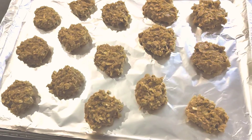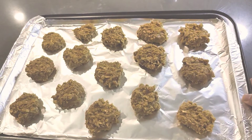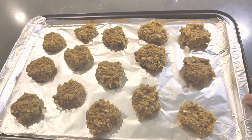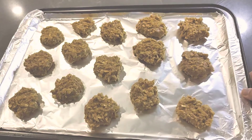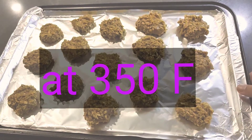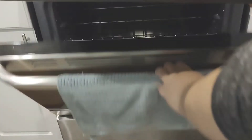So we're gonna pop this in the oven for 10 to 12 minutes — 10 minutes if you want it softer, and 12 to 15 if you like it harder and crunchier. So I'm gonna try it for 10 first. Now we're just gonna pop these bad boys in the oven for 10 minutes.